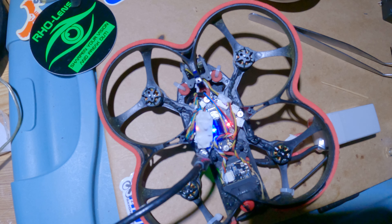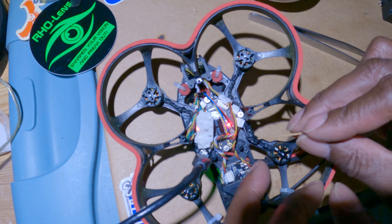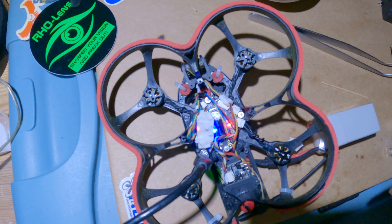Motor two — nothing. Motor one — good. Four — nice, good sound. And there's a smell; it's not like a burnt motor smell, more like a rubber smell. But this is a different motor from the other one, yet it's doing the same thing.